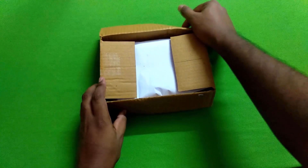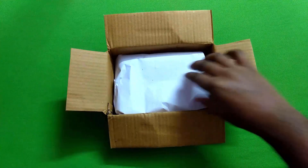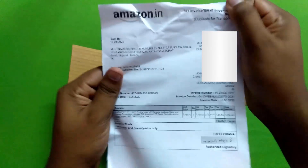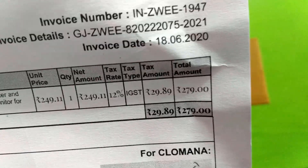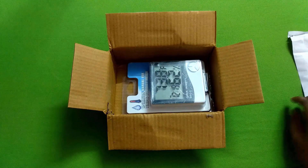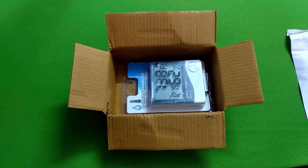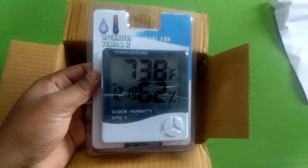I will open the box. I have a value. I will add the box and the product.